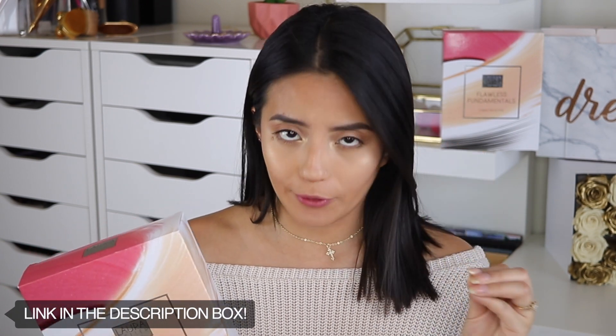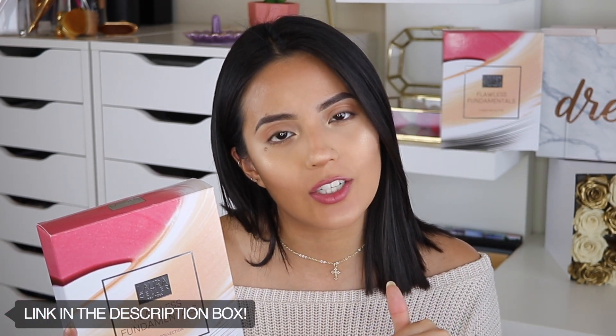Here we are, looking flawless with the Filter First Luminous Foundation, just like they said we would. I love it, I'm obsessed — it looks amazing. I feel like this is an amazing kit, and if you really want to get your hands on this, don't forget you can get it on August 21st. I'll leave the link in the description box. The foundation is absolutely amazing — I've said it a million times but it's the truth.